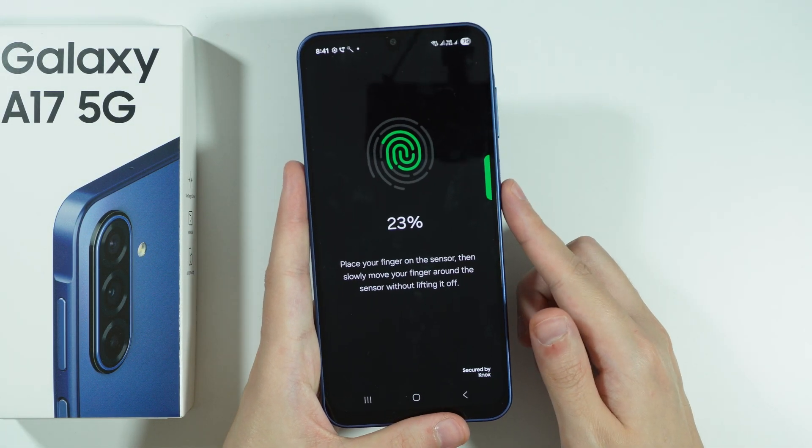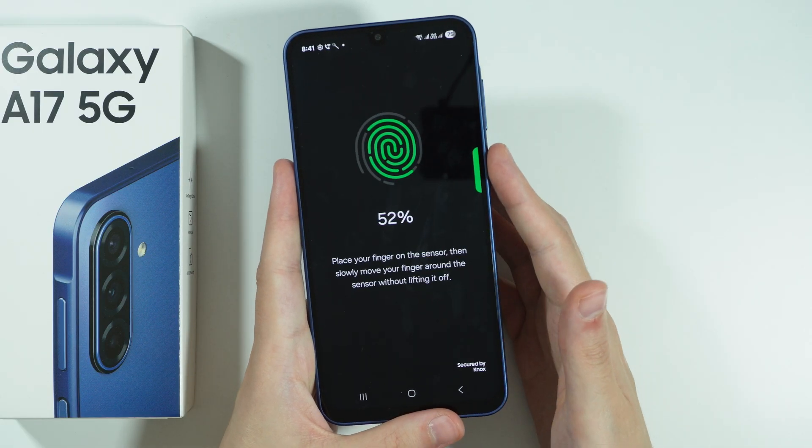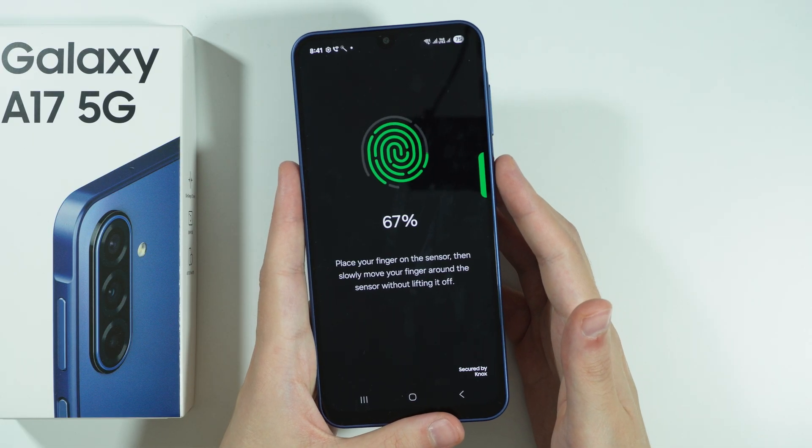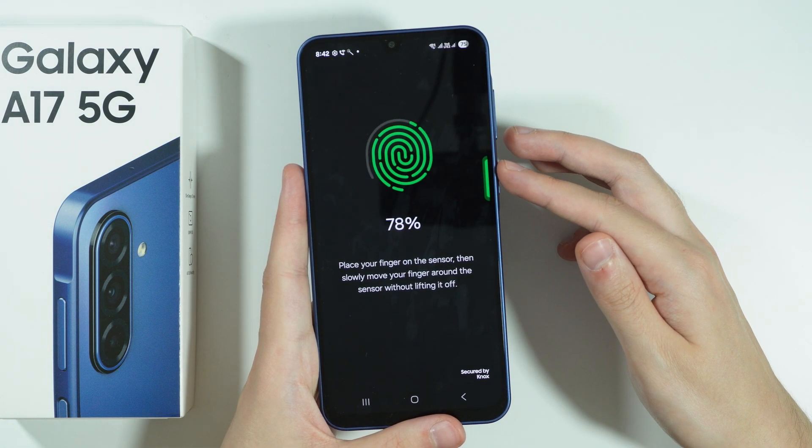Let me try to scan my finger. Just move it around the sensor. Try to position your finger from different angles so that you can actually scan most of your finger.